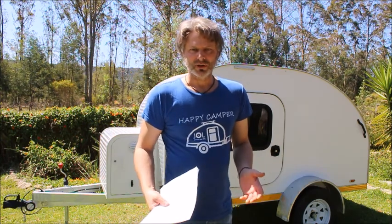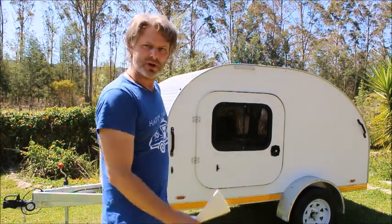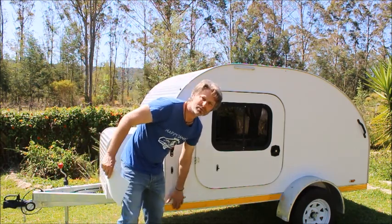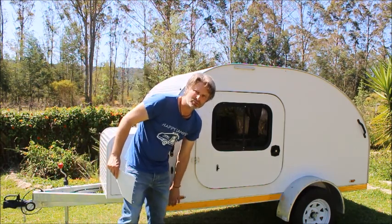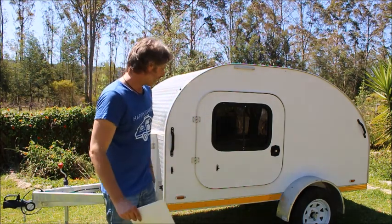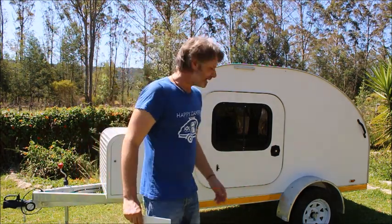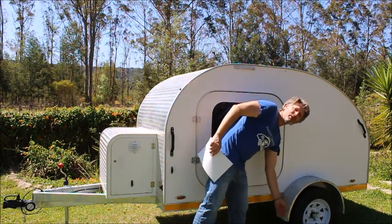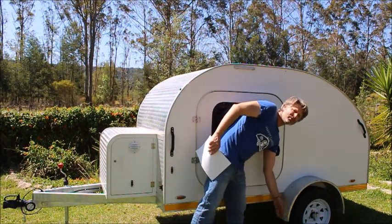So what I had to do after my build is put this reflective tape on certain places on the trailer — on the sides, at the back, and also reflectors. I had to put white reflectors on the edge of the furthest part of the trailer, which is the mudguard or fender.